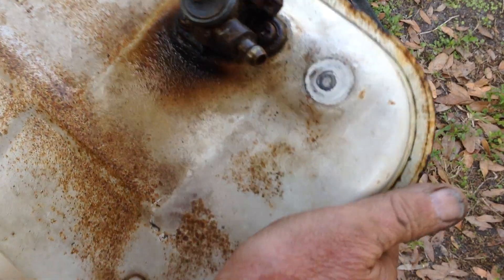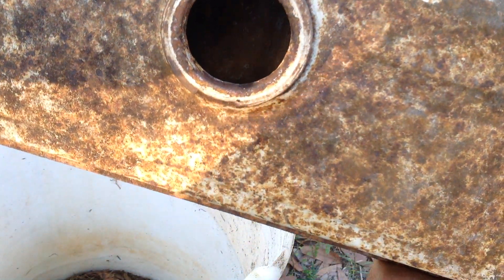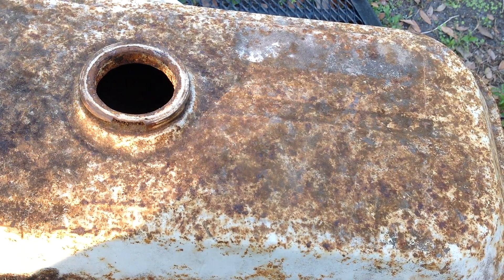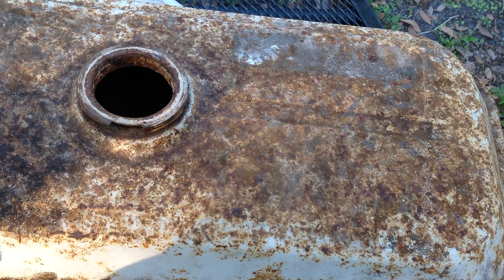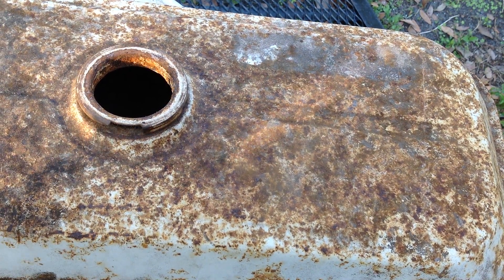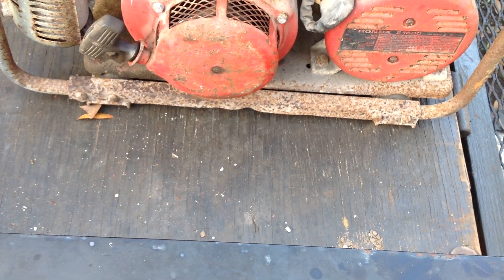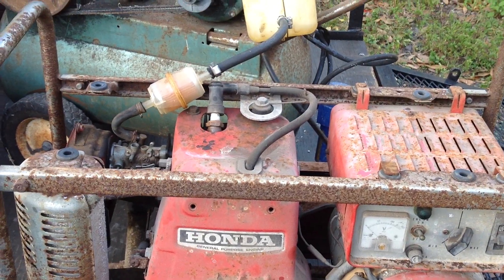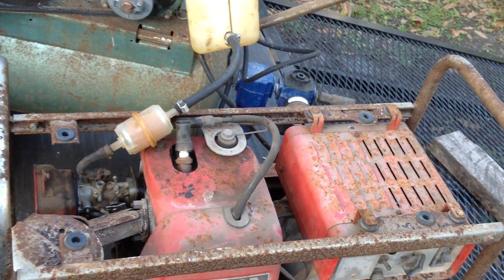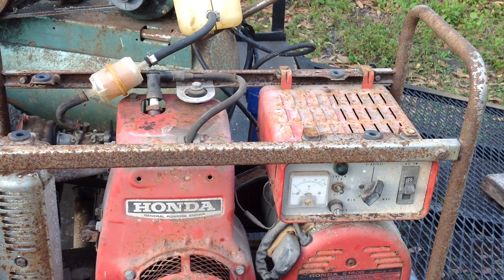Let me show you the inside of the tank — it's in kind of rough condition. My other alternative would be to buy a secondary tank. A lot of the China generators have a five-gallon tank, and what I could possibly do is mount it on top of the handles here, rig something up, and just let it gravity feed into the carburetor. It's about $35 for a red China five-gallon tank.